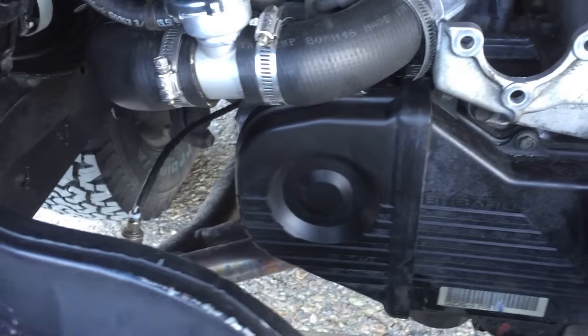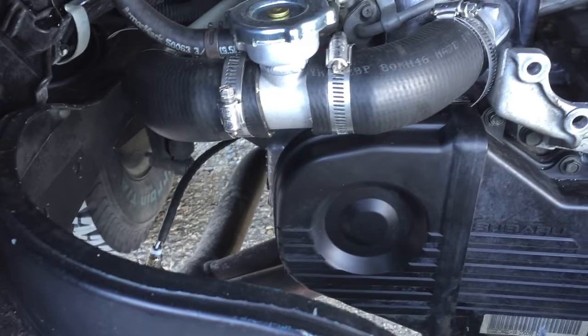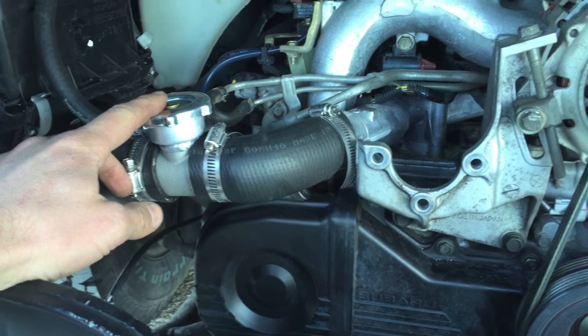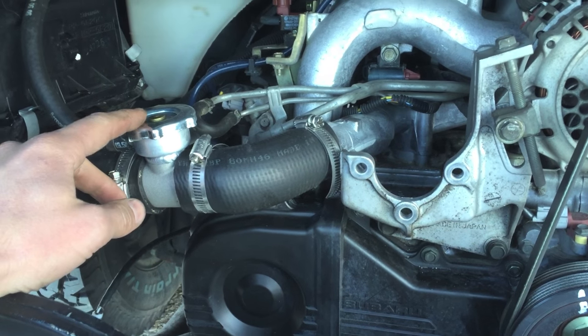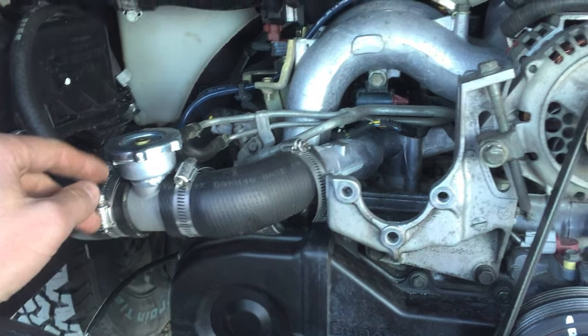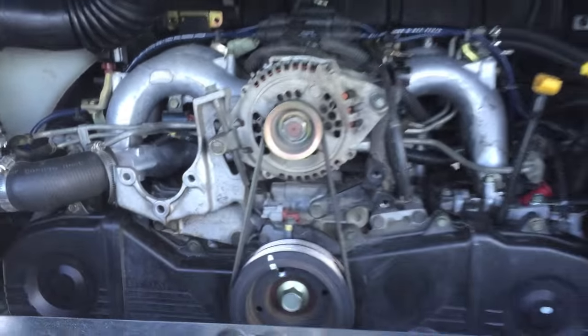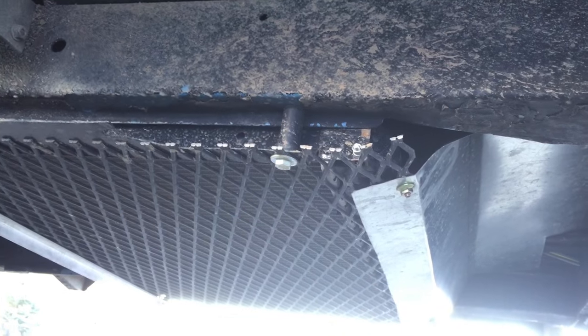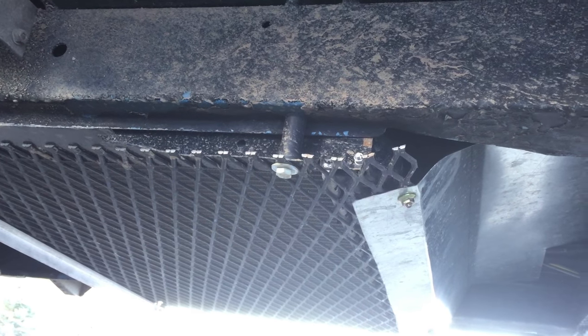I'm going to go ahead and post a link of all the parts used for the radiator system. This is just an inline fill cap that you can get at Summit or JEGS. Here's a view of the belly mount radiator.